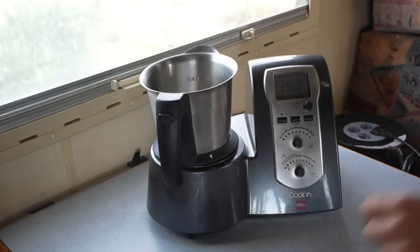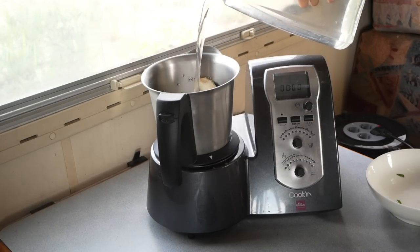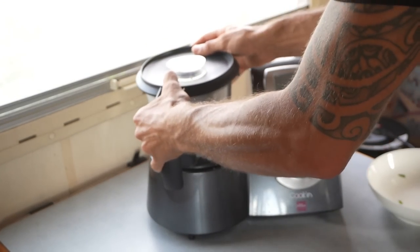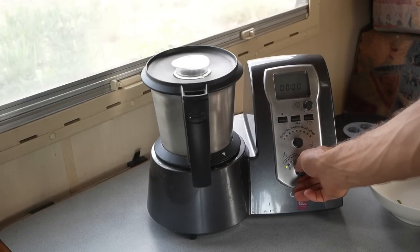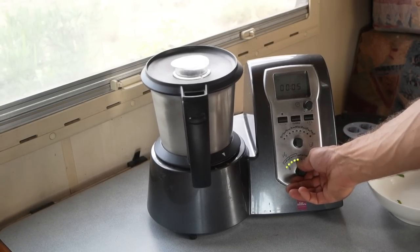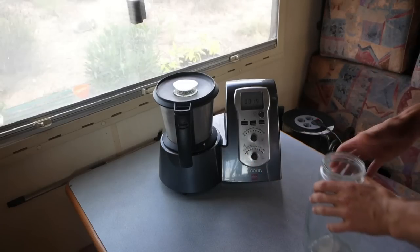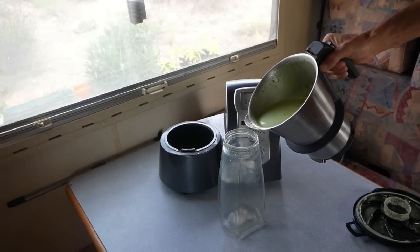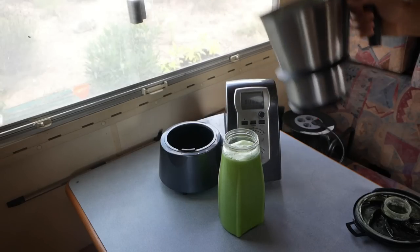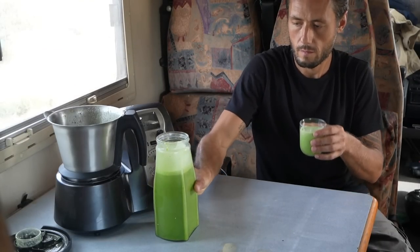I'm putting some fresh spinach with kale, bananas, and some water into the smoothie machine. That turned out really nice. If you haven't tried this mix yet, you're missing out.